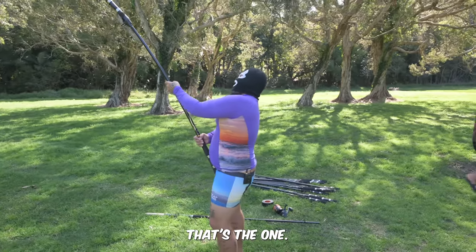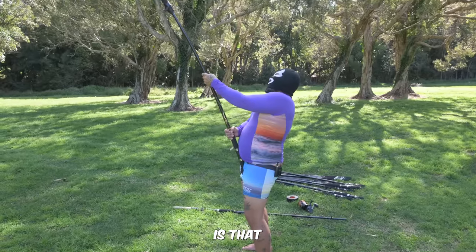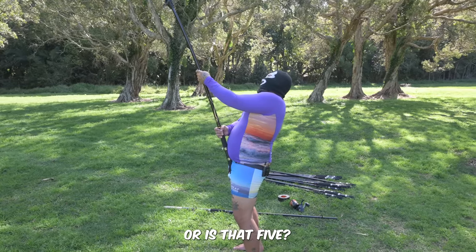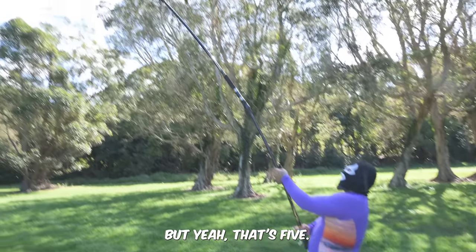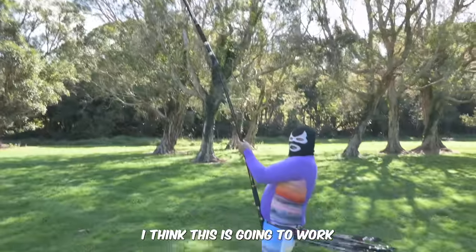So how many is that? That's one, two, three — that's only four. Or is that five? Yeah, that's five. I think this is going to work!